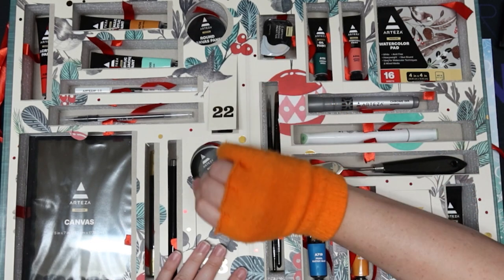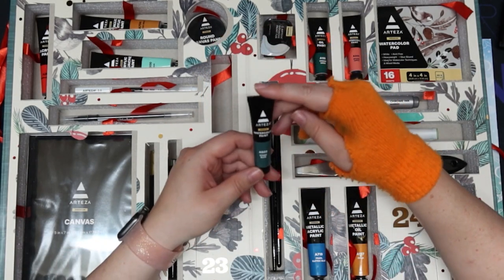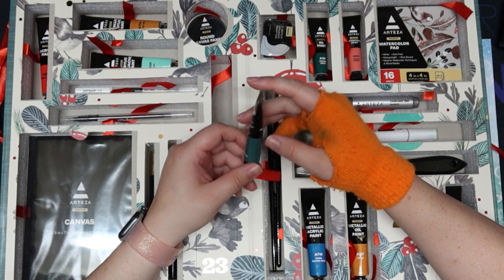Day twenty-two — watercolor paint, stone blue. Ooh.